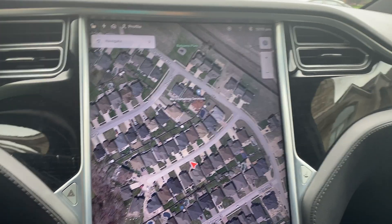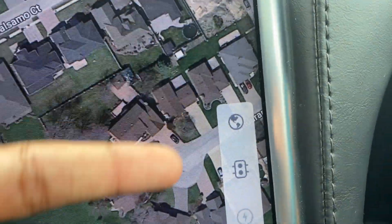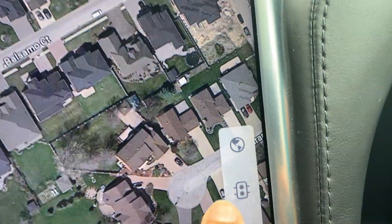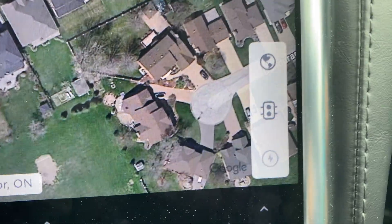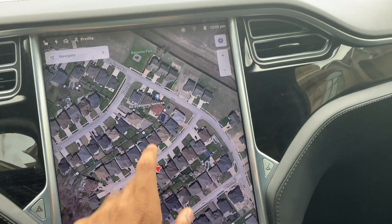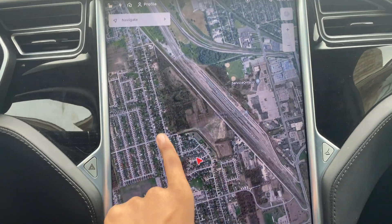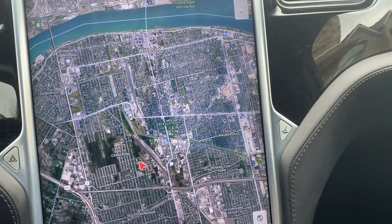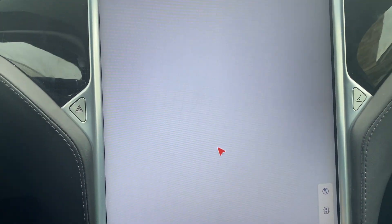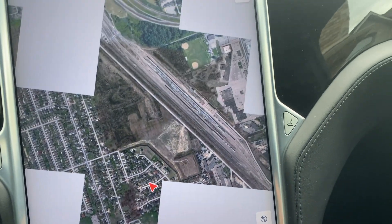One of the biggest reasons why is, if you go over here, you'll see these three things. The satellite thing that shows traffic and stuff — that takes up a lot of memory on your infotainment system. For example, if I load out right now, it takes a decent bit to load. It's not that bad, but it takes a decent bit to load.